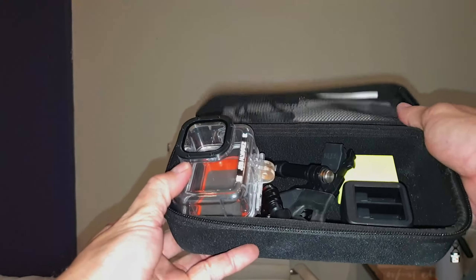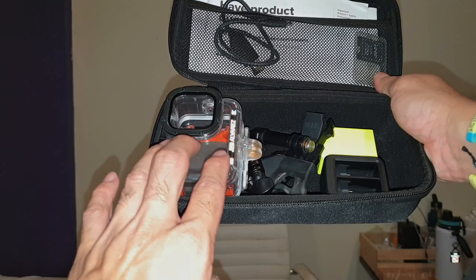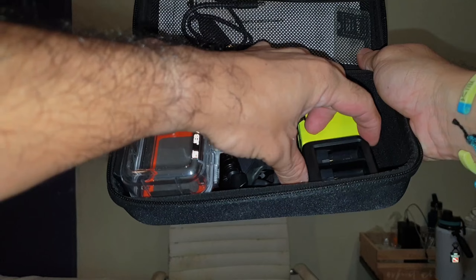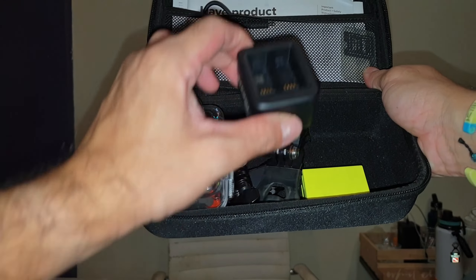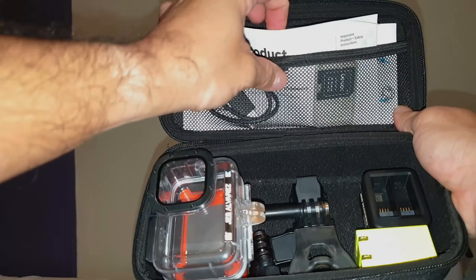I don't have my GoPro with me right now, but I can fit — let's say this was my GoPro or the housing — I can put my GoPro here, my two-port battery dock charger adapter, mouthpiece, other mounts, some cables, SD card adapter, and stickers in the back.